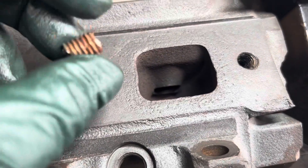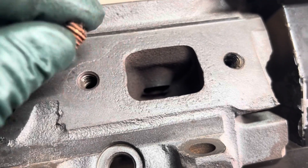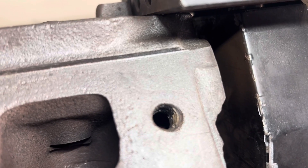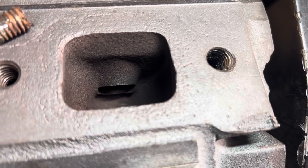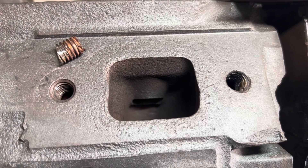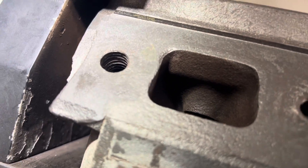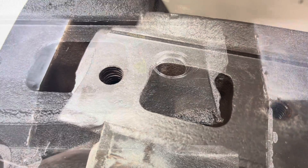Got the one that was jammed in there crooked out, but there's still another chunk right there. They drilled it out crooked, then tapped it and put another insert in. Look at that hole — we'll be putting a helicoil insert in that one.